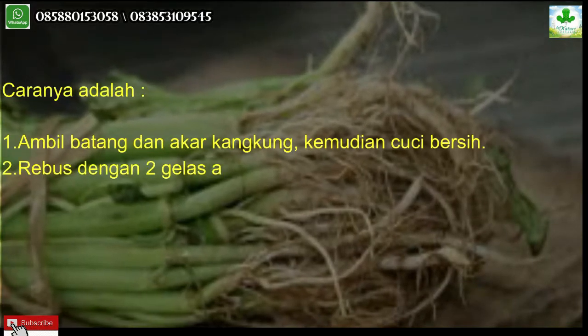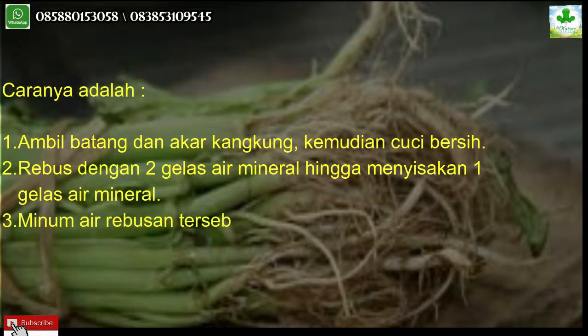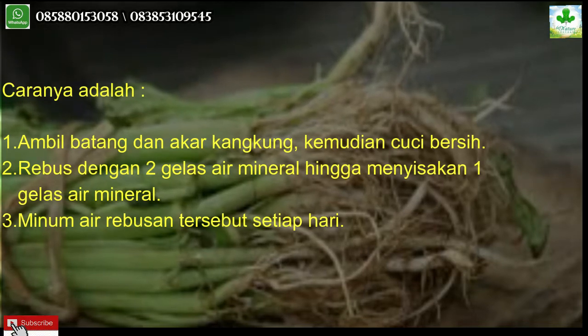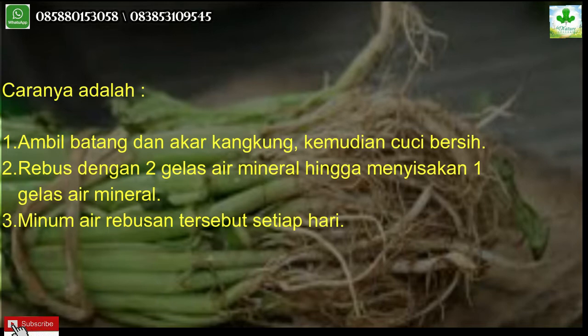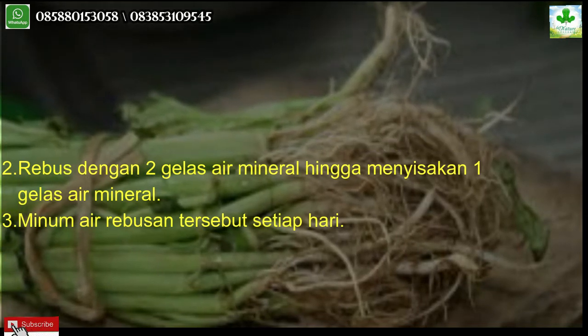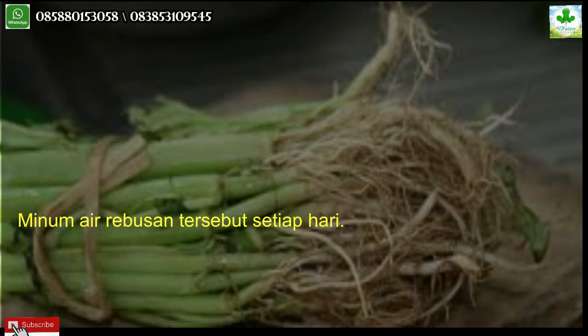Caranya adalah: satu, ambil batang dan akar kangkung, kemudian cuci bersih. Dua, rebus dengan dua gelas air mineral hingga menyisakan satu gelas air mineral. Tiga, minum air rebusan tersebut setiap hari.